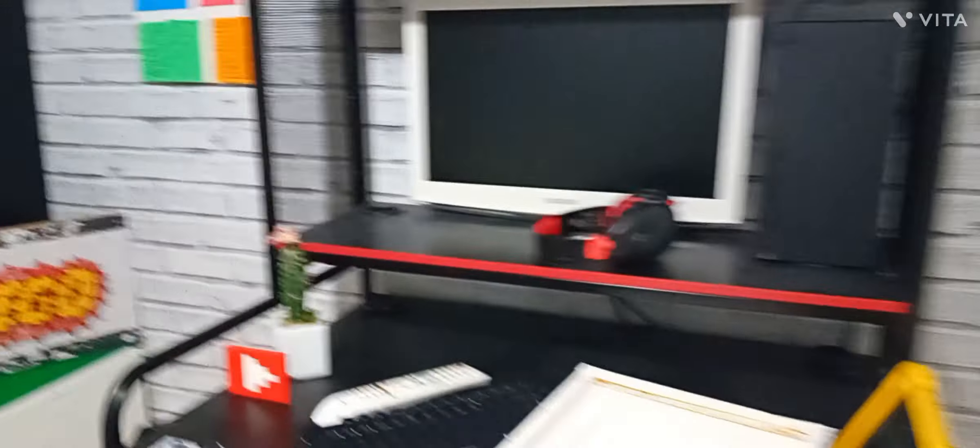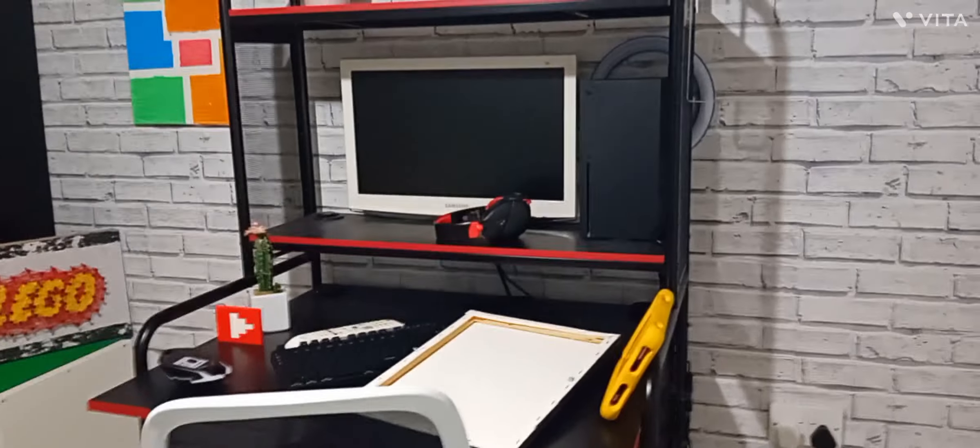Hey, what is up guys, welcome to another video! In this video I'll be transforming my gaming setup within two days. Right now this is the setup and it's pretty messy because I don't really care about being organized. I've got a pillow here, my mouse is upside down, I tried to add this for decoration but it doesn't look that good. I've got backpacks — you get the general gist of it, it's very messy.